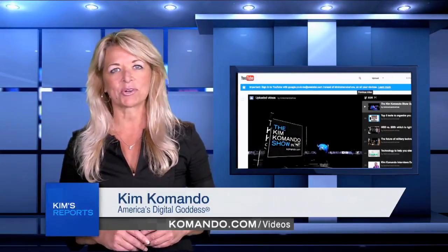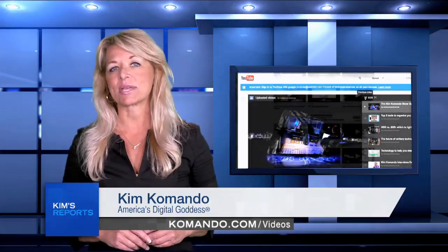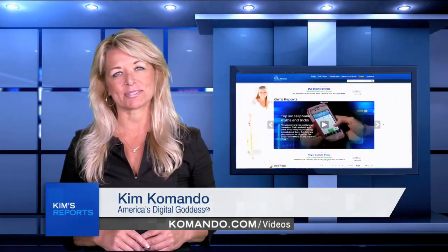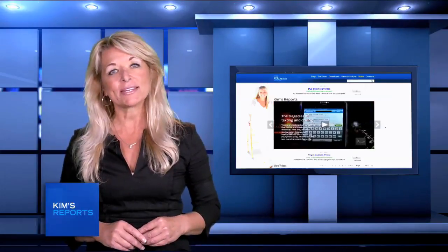Subscribe to my YouTube channel for more great tips, tricks, and secrets just like this, where you can also find the best free downloads and the best apps. Also on my website — and the address is simple: it's commando.com, that's K-O-M-A-N-D-O dot com.